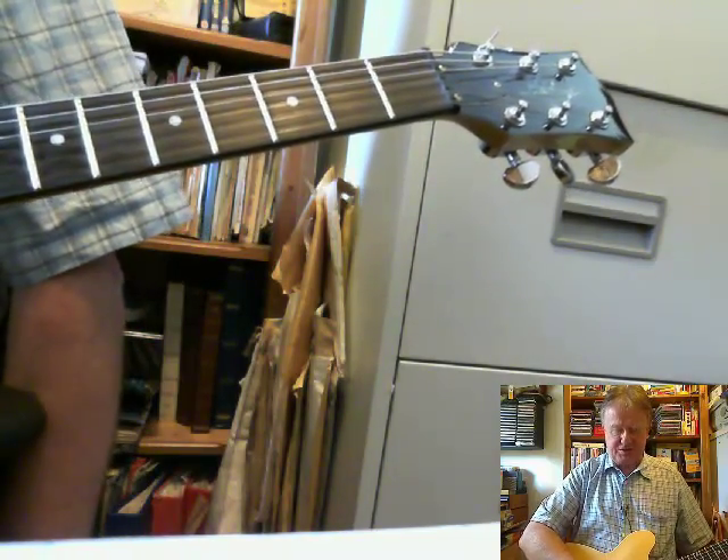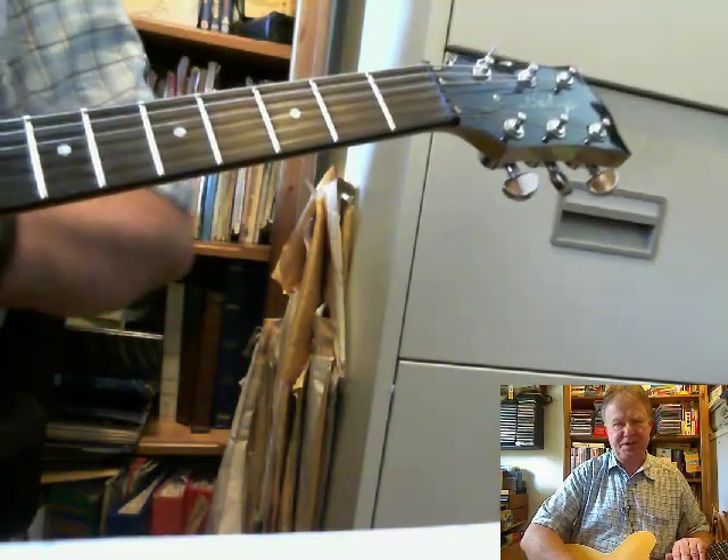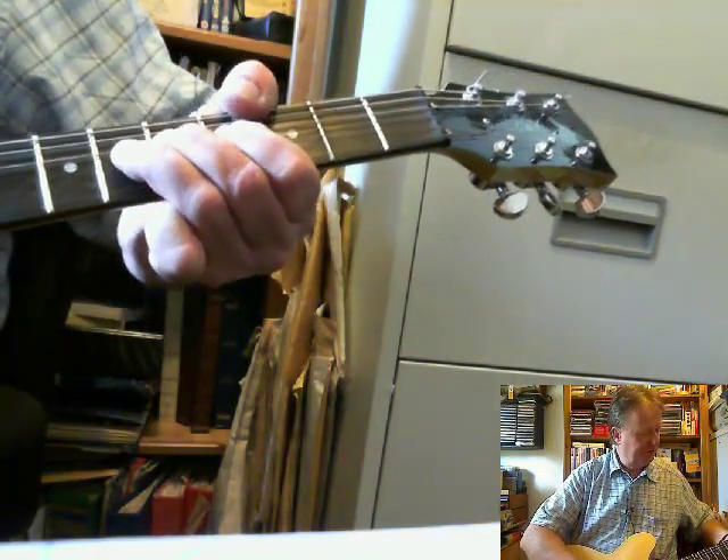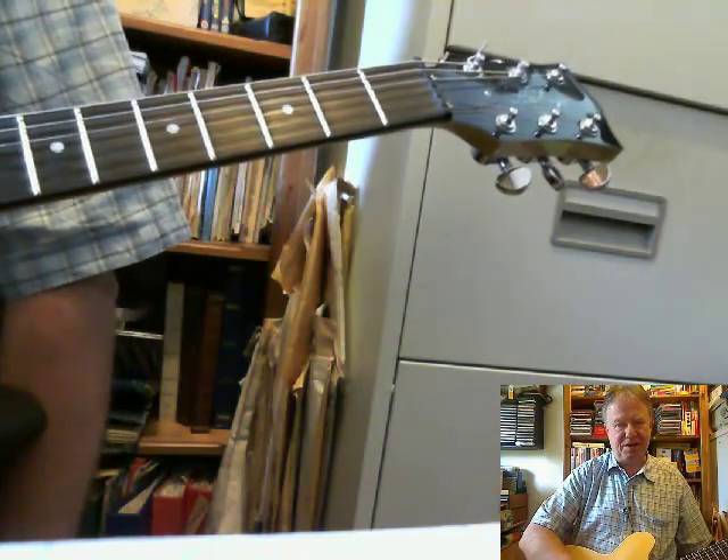Vibrato is an art all in itself, and I'll do a fuller video another time. But the specific thing here is around when you're bending up and you need to get vibrato.